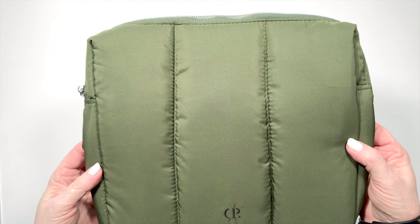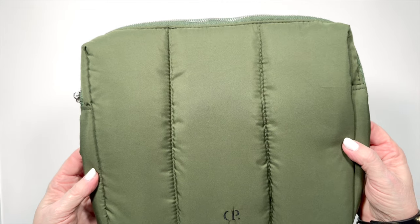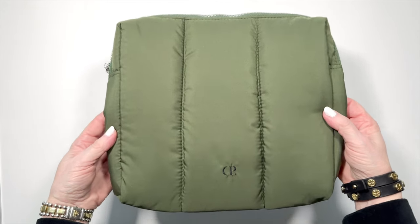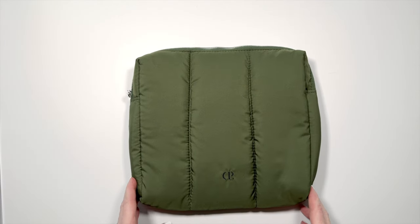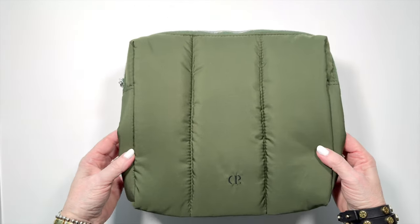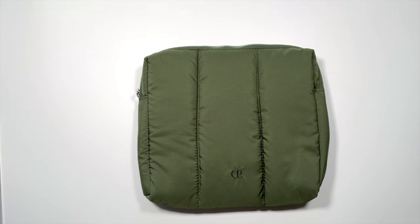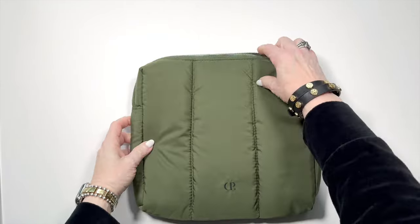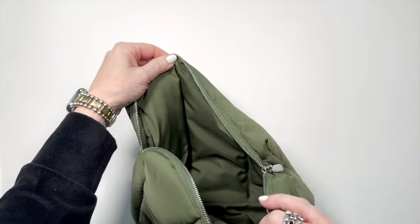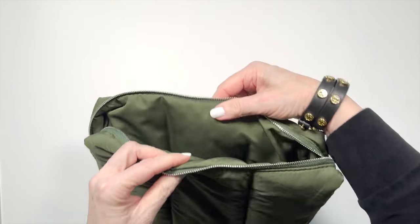I mean, I'd love to have one in black too, but the fact that it's olive green is just incredible. This bag weighs nothing — well, it does weigh something. I did weigh it: it weighs 2.8 ounces. So it's not going to add any heft to anything that you're using it for. I think you're going to find at least one of the uses I mention will work for you. It's got a zipper and it's got the same nylon material inside and out.